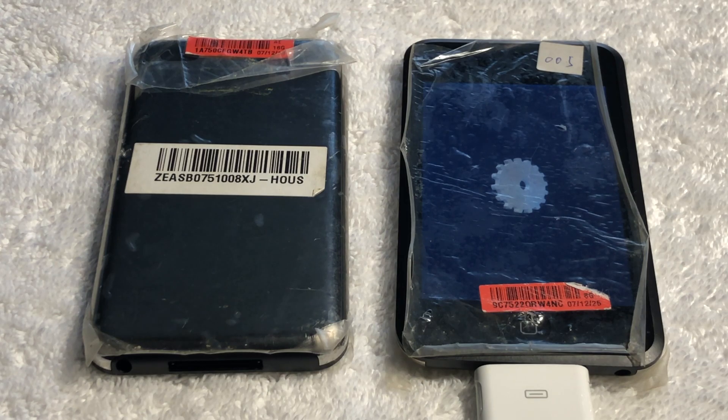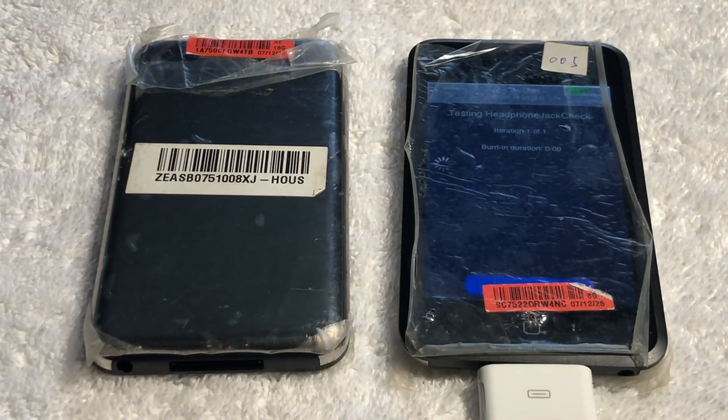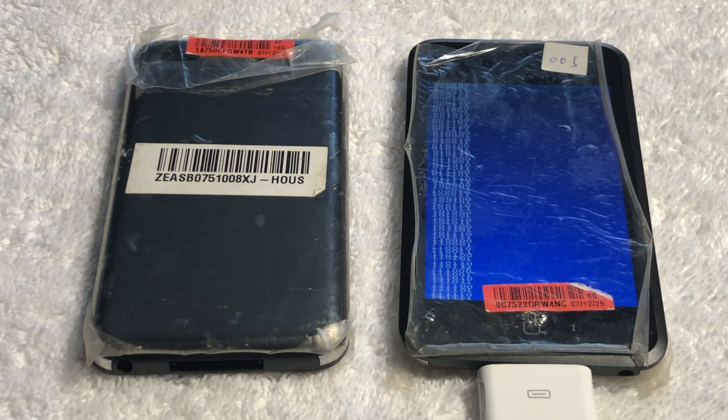In most cases, prototypes are vastly different from each other due to the nature of them being from various stages, and generally only one makes it out alive. But in this case, two iPod touches that are nearly identical somehow managed to survive. As currently being shown on screen, both of these iPod touches will boot up to the burnin app.